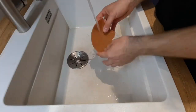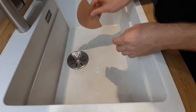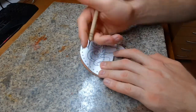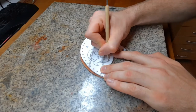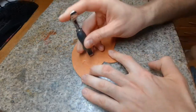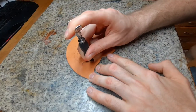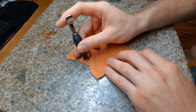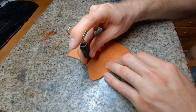Moisten your piece for leather carving and let it set for a few minutes. While waiting you can start to trace the lines for the ornament onto the piece. When the leather is mostly dry but still cool on the touch, we can start using our swivel knife to cut in the lines.